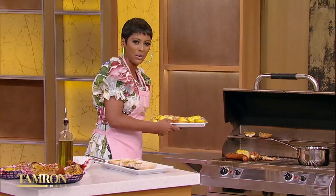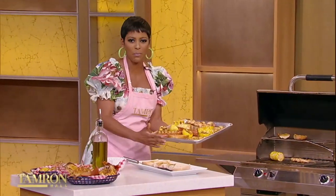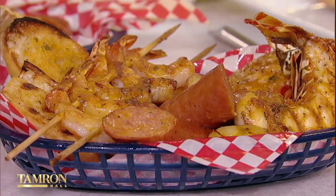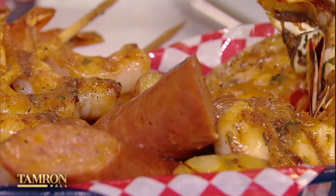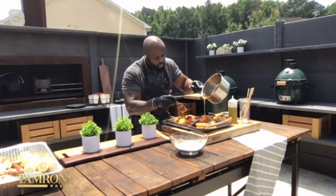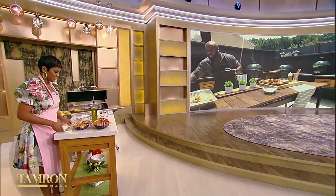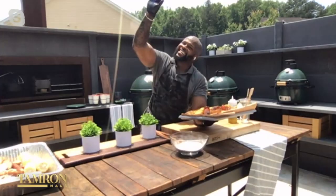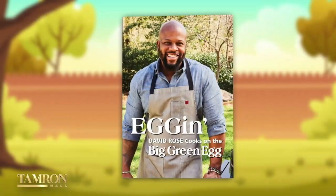We've got our beautiful finished seafood plated over here in these cute little baskets. When I tell you I am making this for my family immediately, that is the gospel truth. You know you've got to finish it with that butter — slather it with that Cajun garlic butter all over. It's raining Cajun garlic butter, and then you finish it with that toasted garlic bread. That is seafood boil and smoky goodness of the gods. David, you just took me to barbecue church. Be sure to go to our website for David's recipe on the boil, and check out his cookbook, Egg-In: David Rose Cooks on the Big Green Egg, available October 5th wherever books are sold.